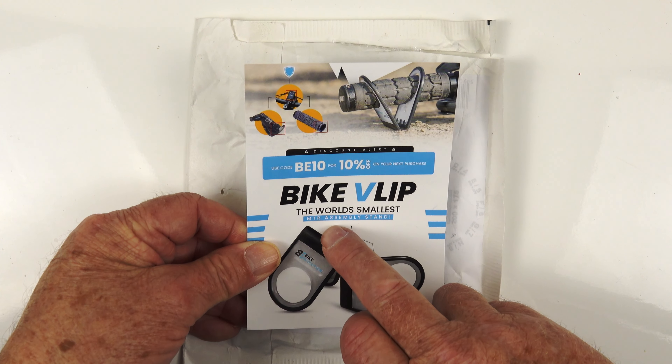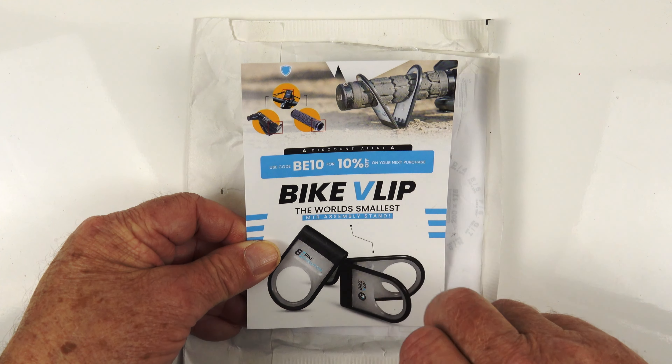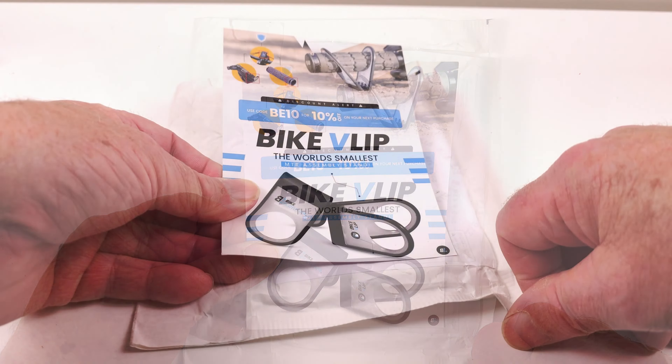G'day, today we're looking at this. It's a Bike Blip, the world's smallest MTB assembly stand.